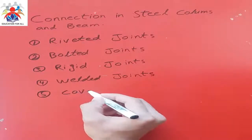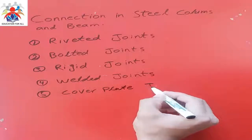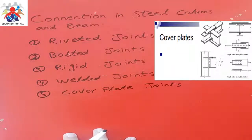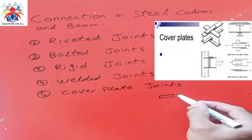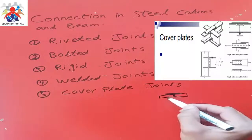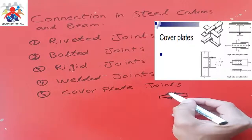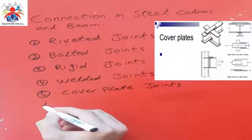Fifth, we have cover plates. In this joint, we normally use a plate before connecting any type of member. For example, if we have one plate and another plate and we want to make a joint, we use a plate on top and a plate on bottom, and then use joints or bolts to connect them.